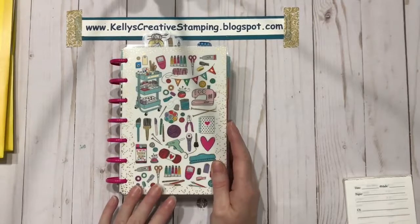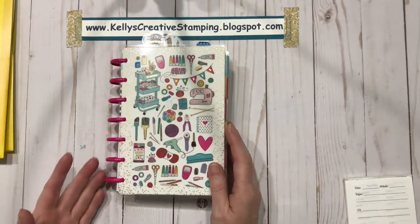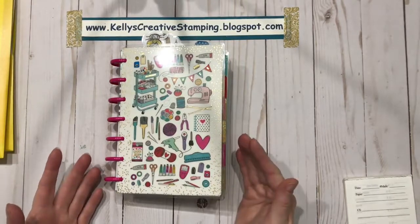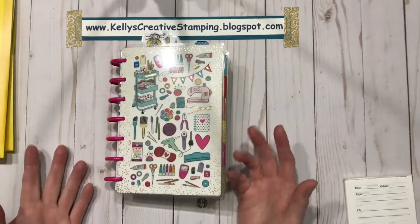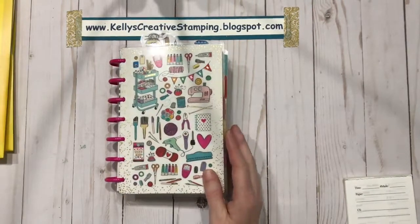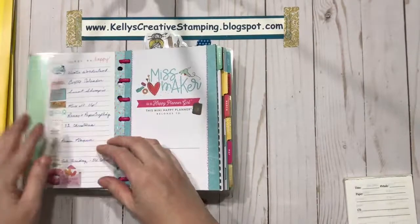I participate, or would like to participate, in a lot of the card making, paper crafting, scrapbooking, and mixed-media challenges, but I always forget when they're due or I forget a new one is released until it's too late to participate. So this planner lets me keep track of all the different challenges that are out there. I've got a key that I made on the inside.